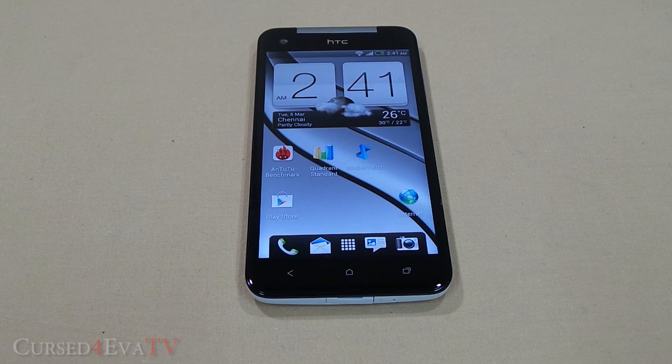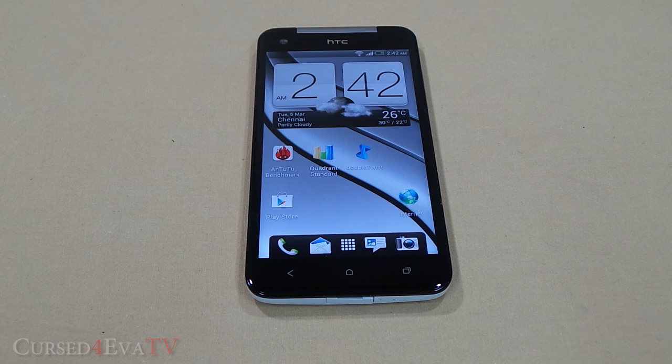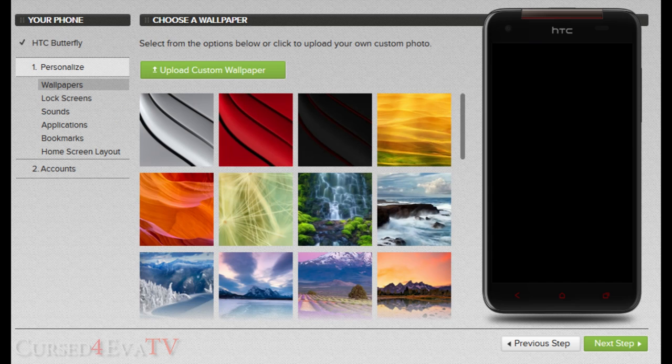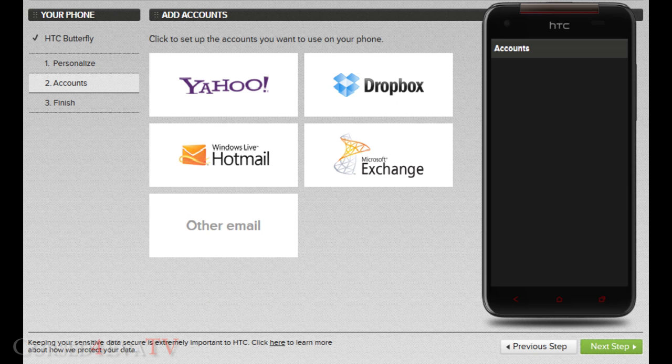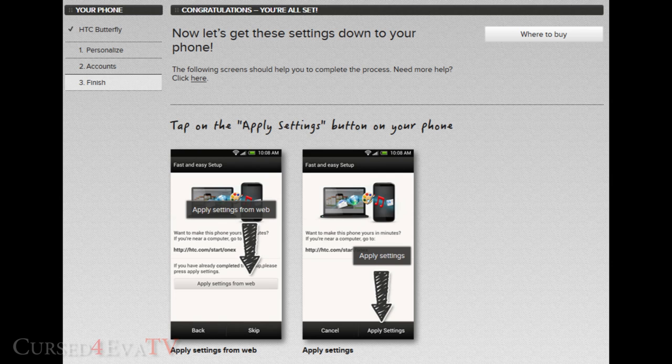Now let's take a closer look at the software. Even before you turn your Butterfly on — actually before you even order your phone — HTC lets you customize your home screens, add widgets, choose ringtones and wallpapers, select from preset apps, and even sign into services like Dropbox at start.htc.com/butterfly. Once you get your Butterfly and turn it on, tap 'apply settings from web,' sign in, and all your customizations are applied. It's a great idea that shows HTC has gone the extra mile.